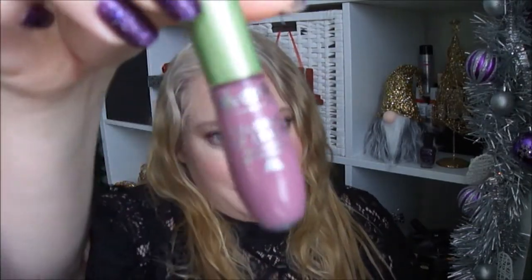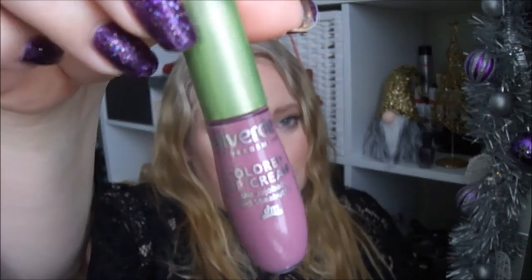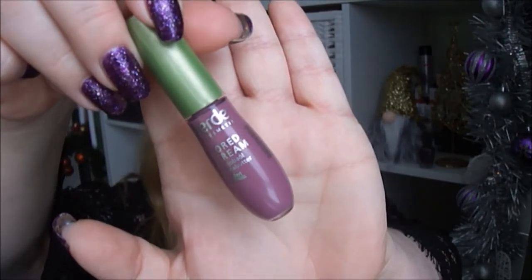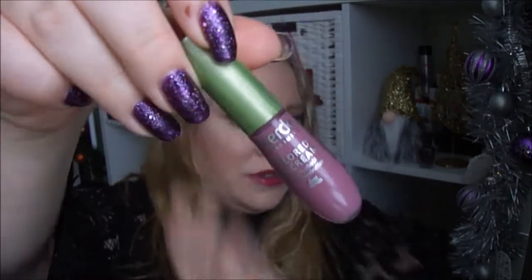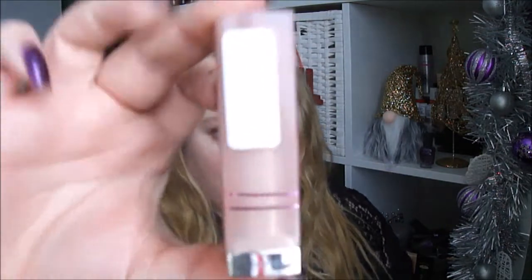The first product in this project is this lip cream by Alverde. This was in my Finish 13 by Lucia, so I thought why not just keep trying to use this up. The second product is this nude lipstick by Maybelline, it's called 710 Sultry Sand.